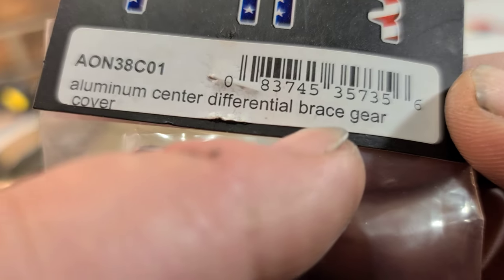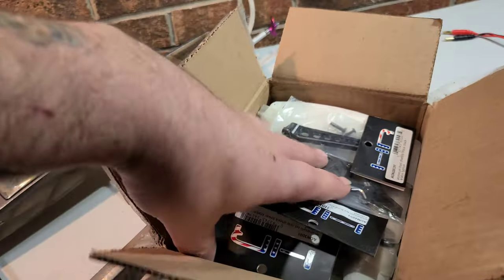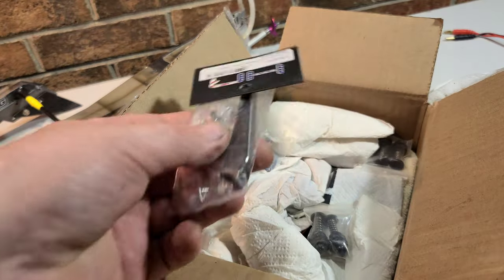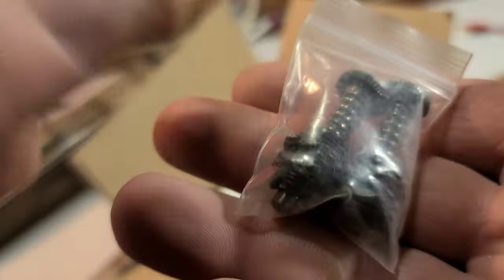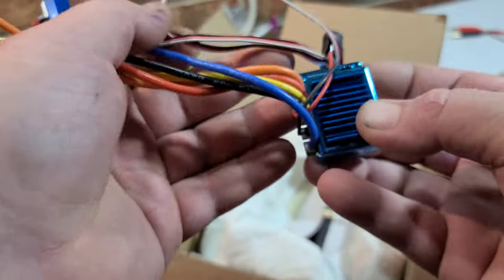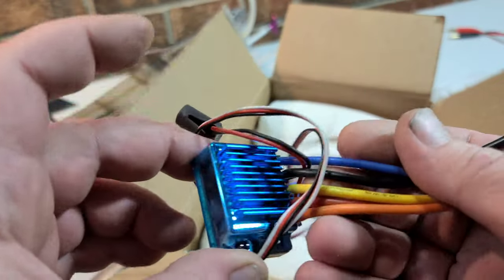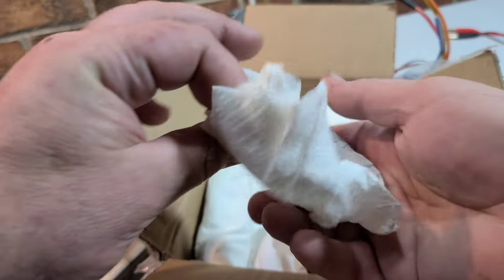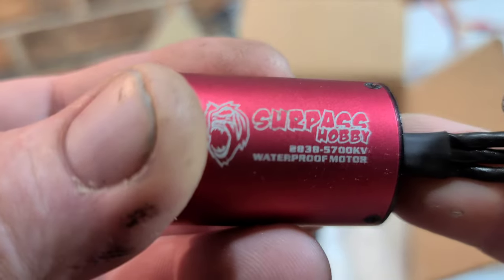So we got an aluminum center differential brace gear cover from Hot Racing, some sway bar Hot Racing mounts, two shock towers — front and rear Hot Racing. Holy moly — I haven't been running my Creightons or a lot of my trucks. We got some aluminum spring-loaded hatch locks — those look nice. Let's see what we got in the goodie box: looks like a little speed control, a 60 amp speed control if I had to guess, kind of generic, no name brand. Another hatch lock. Got something heavy here — yes sir, 5,700 KV, 2438. We're going to put that to use!